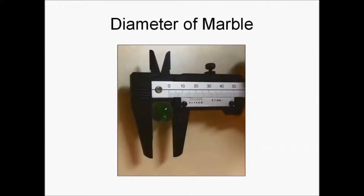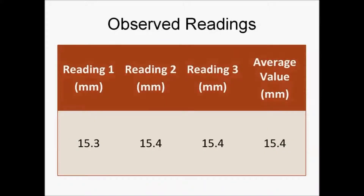With this, we will be measuring the diameter of the marble. We will take three readings and calculate the average value to improve accuracy, as the diameter of the marble might not be uniform throughout.